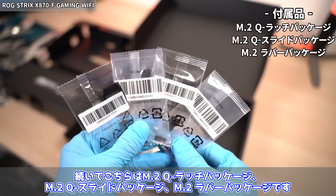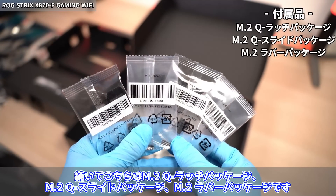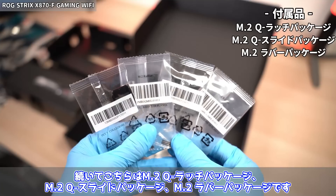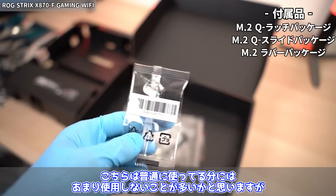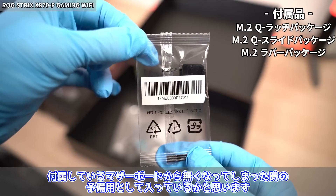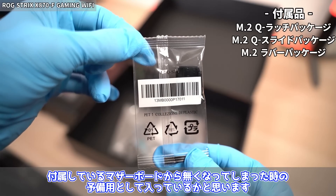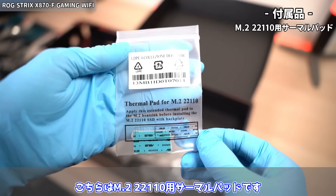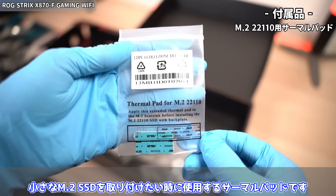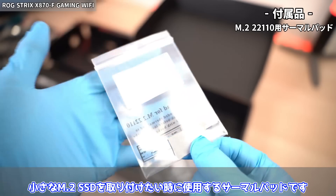こういうシールってもったいなくて結局どこにも使わずにしまっちゃうんですよね。こちらはROGキーチェーンになります。続いてM.2 Qラッチパッケージ、M.2 QスライドパッケージM.2ラバーパッケージが付属しています。こちらはM.2-22110用サーマルパッド、タイラップ、SATAケーブル（L字1本、ストレート1本）も入っています。